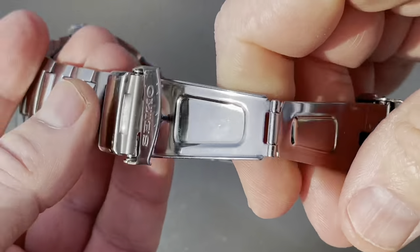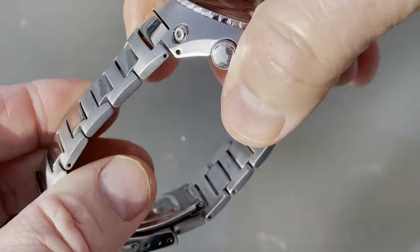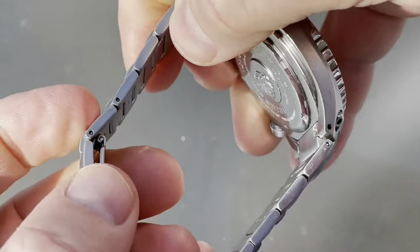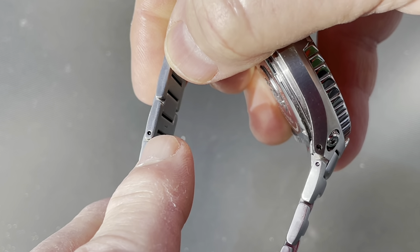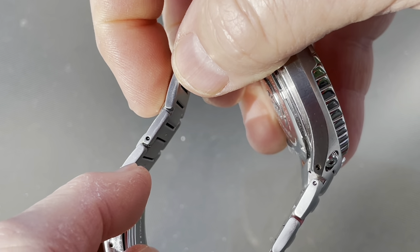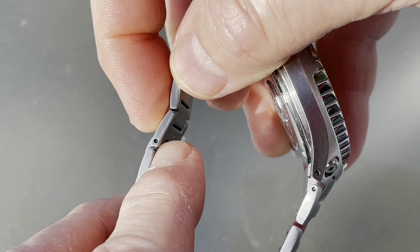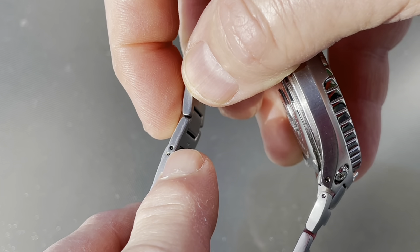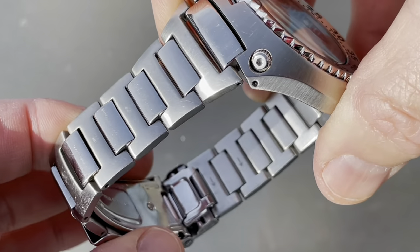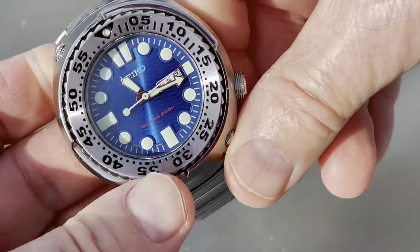Speaking of not being one of those guys who takes watches apart, this is a very tricky bracelet to size. It's all held together with friction pins and collars. I have done Seiko collar and friction pin before, but the problem I had with this one was when I took out the first friction pin, I couldn't get the collar back into the hole — it expanded a little bit and I had to go to the watchmaker.